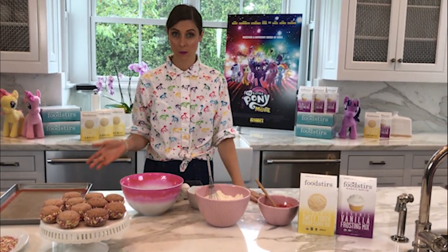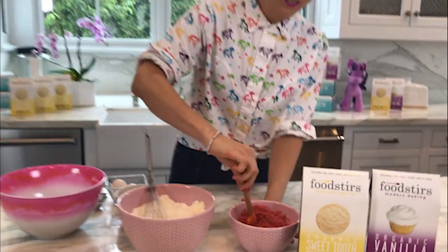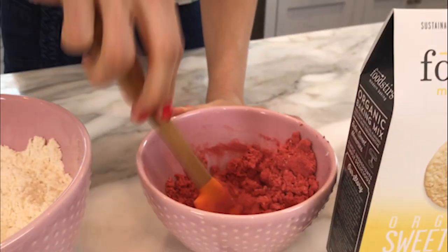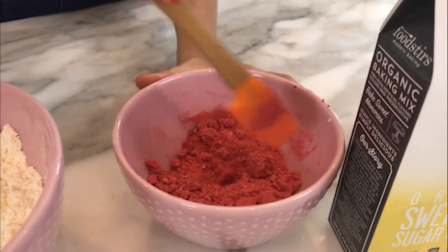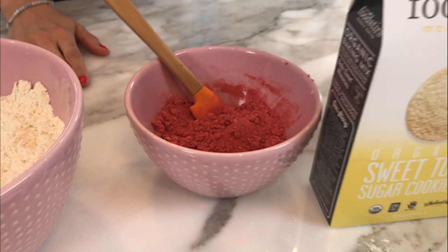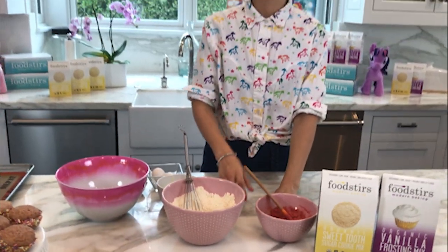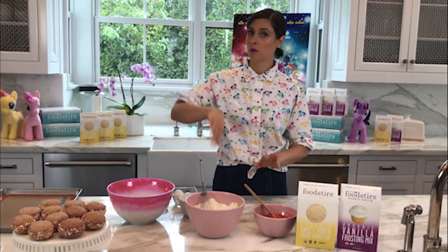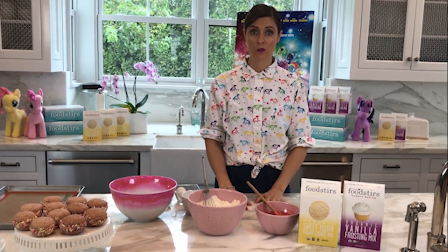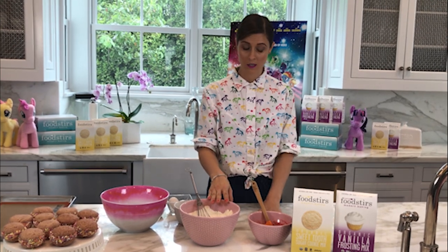I'm going to start with the most important ingredient, which is the freeze-dried strawberries. These are going to give these cookies their pink tint and a ton of flavor. I've just pulsed these in a blender until they've become a powder. It helps if your blender is very dry, so just wipe it out with a paper towel before you pulse the strawberries — that guarantees no clumps and that it mixes easily into our sugar cookie mix.